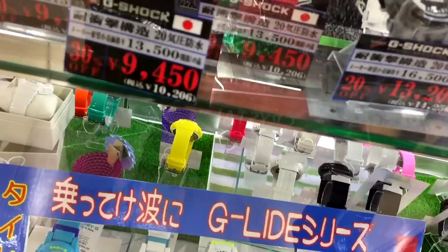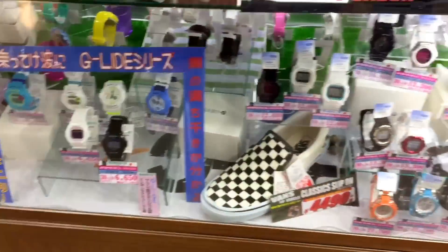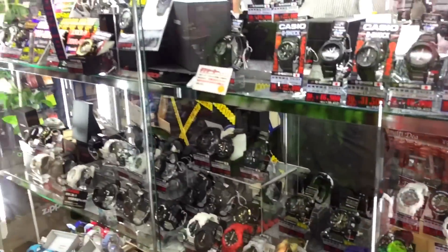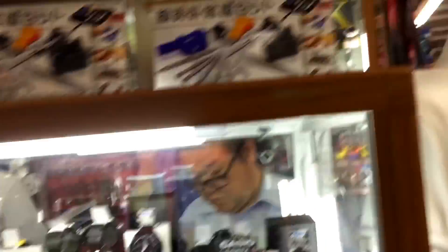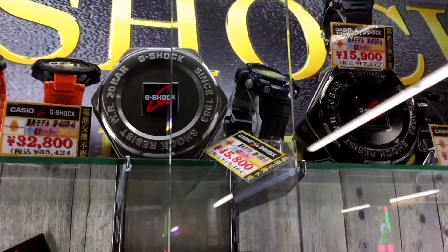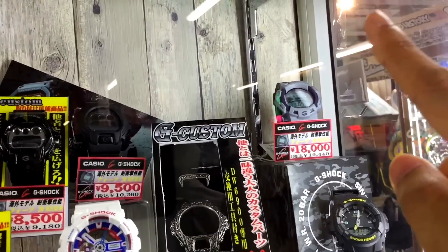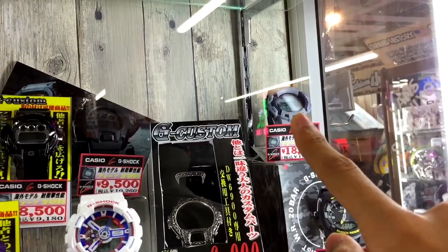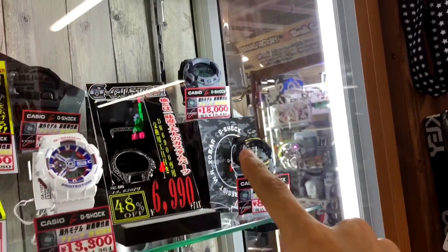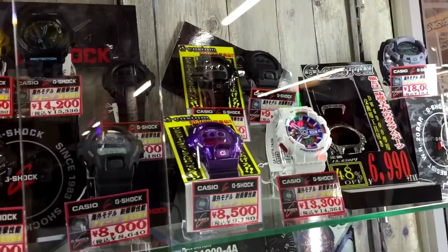Alright, down there is Baby G again, and that's done on this shelf. We have another one at the back - the Golf Master and Sky Cockpit model, and the top solar over there. Here we have still mainly military with the navy blue military. If I'm not mistaken, the Mudmaster - that thing is pretty limited edition.